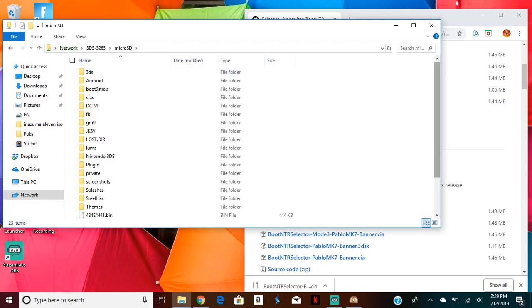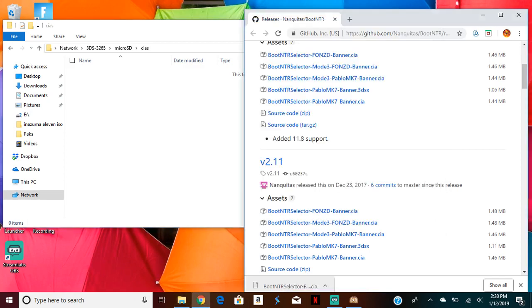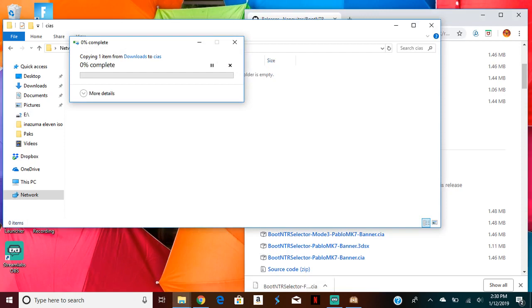So what you're going to want to do next is with the file you just installed, go to your folder and go to CIAs, then drag that file into the CIAs folder.